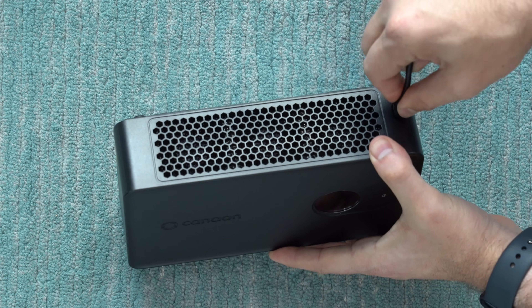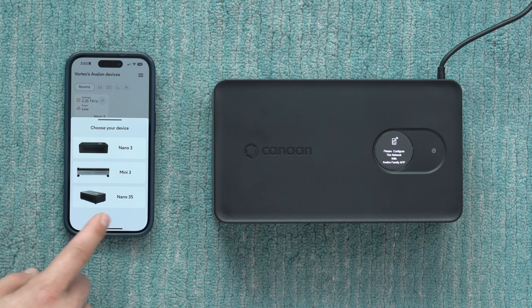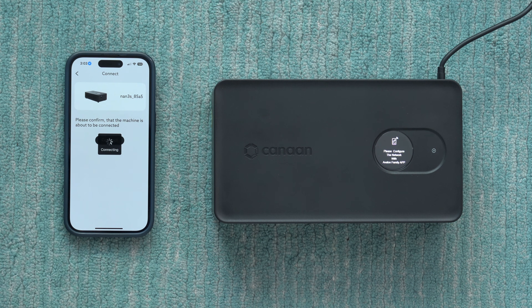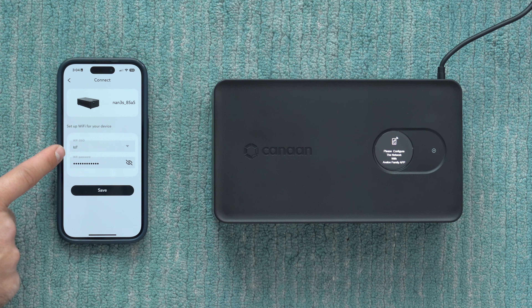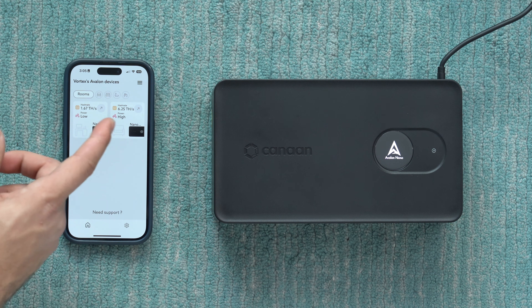Let's plug in the power supply to get this up and running. It's going to ask us to configure the network, so we'll grab the phone. In the app you can see my original Nano 3 that I've already been using — it's set to low power mode at around two terahash per second. We go to add new devices, select the Nano 3S, hit search, it finds it right away, tap on it and hit connect. It asks for the Wi-Fi SSID and password, the app searches for available networks, you type in the password and hit save. Once done, we're up and running at six terahash per second.